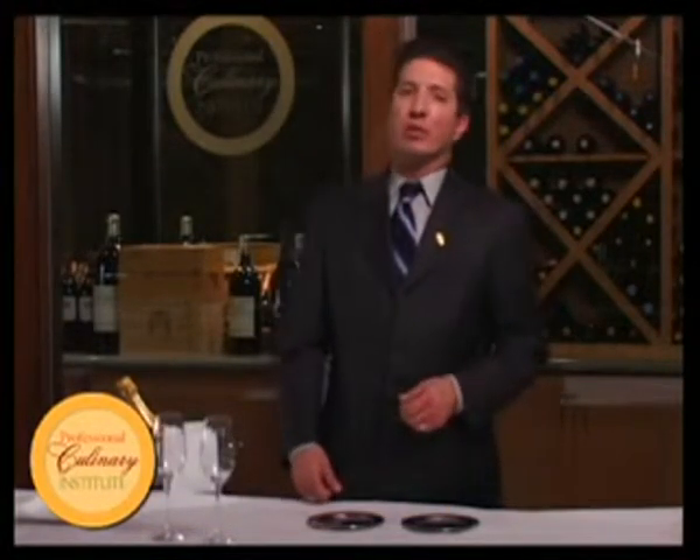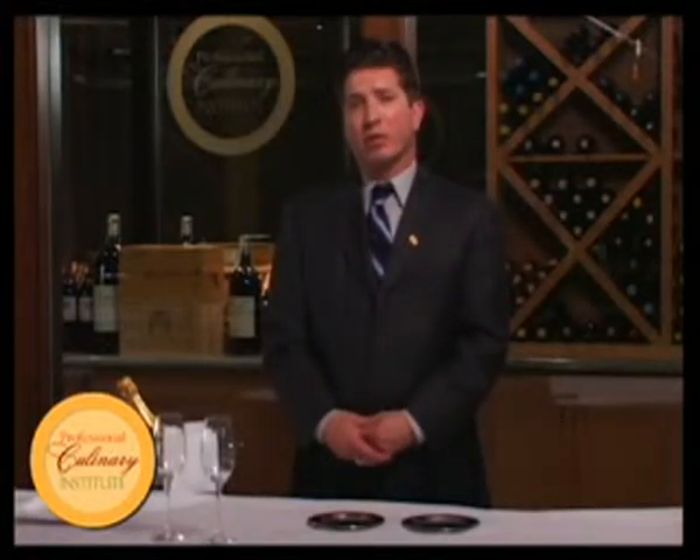Hi, I'm David Glancy, Master Sommelier and Wine Department Chair at the Professional Culinary Institute. Today I want to show you how to quickly, safely, and quietly open champagne or sparkling wine in a professional manner.